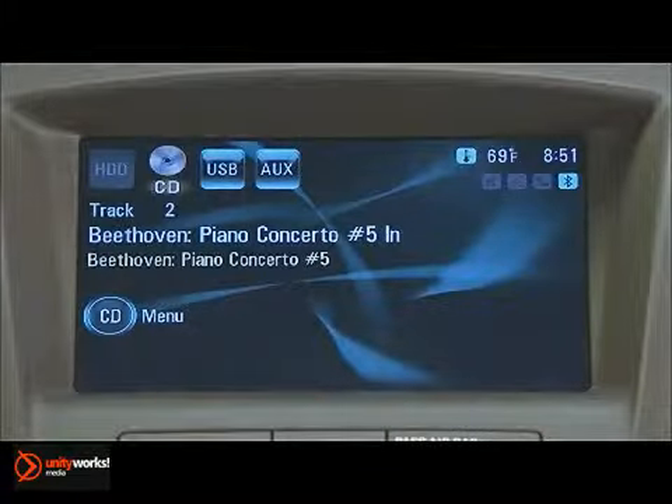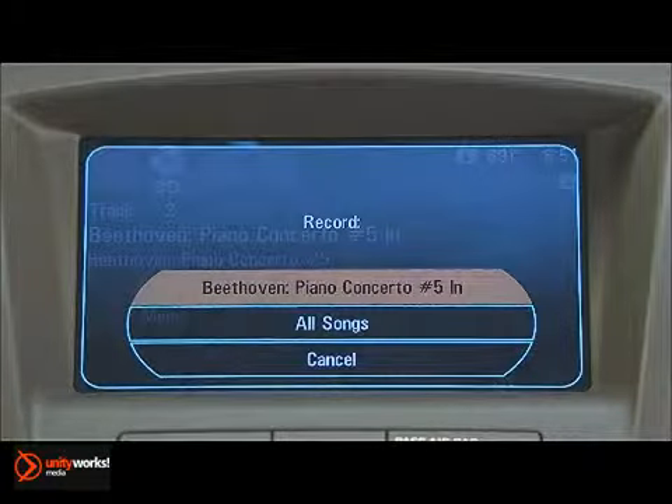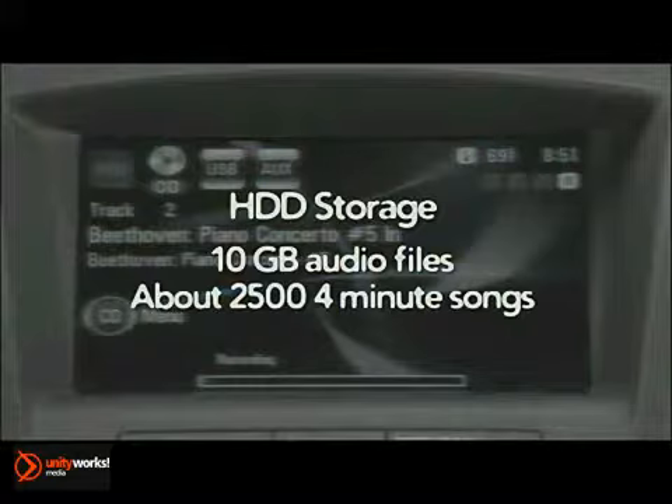You'll also have the option of downloading music files for storage onto the hard drive. Regal's infotainment system's hard drive reserves 10 gigabytes of real estate for audio files. That translates to about 2,500 four-minute songs.